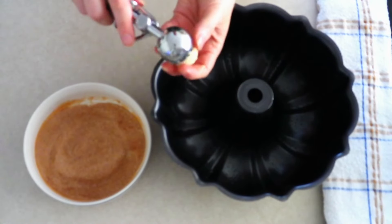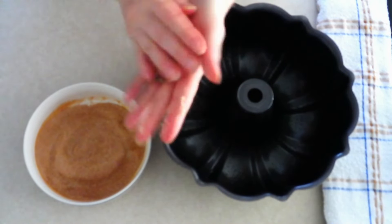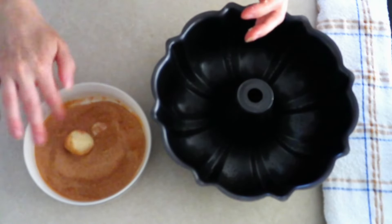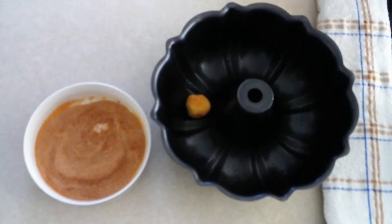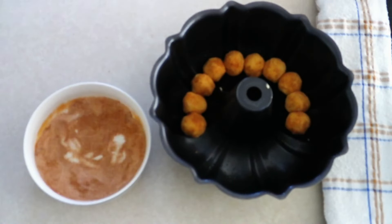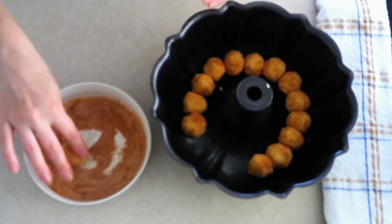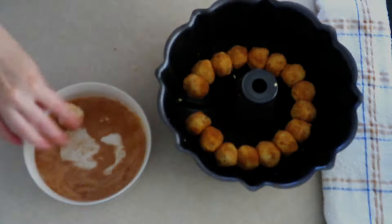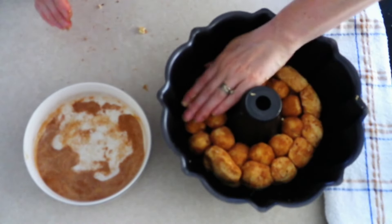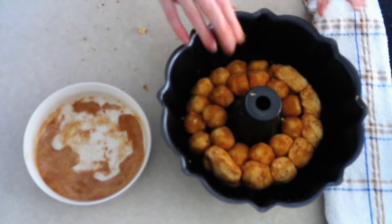Scoop the dough out one tablespoon at a time and roll the dough into balls. Then roll each ball into the bowl that has your cinnamon sweetener mixture. Place the coated dough balls into a greased nine-inch bundt pan and stack the dough balls on top of each other throughout the pan. Then use your hand and very lightly press the top of the stack of dough balls to lightly seal them together.